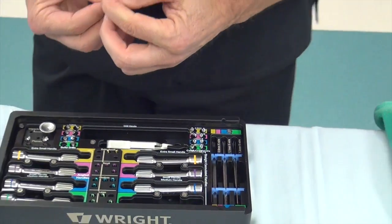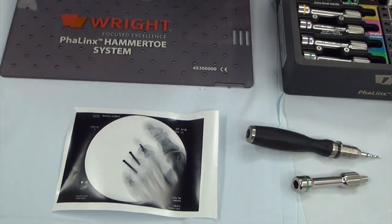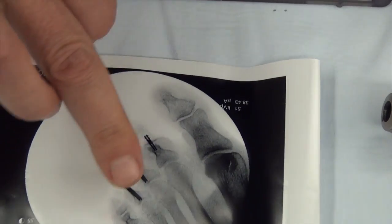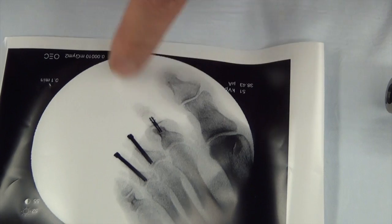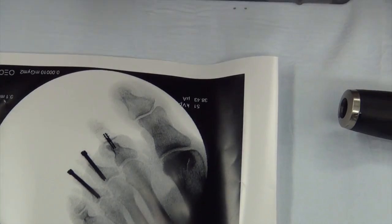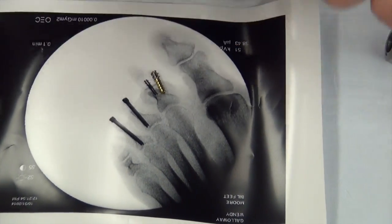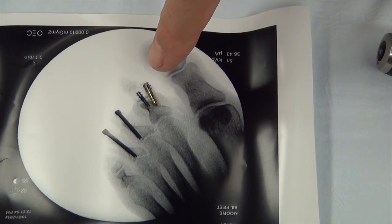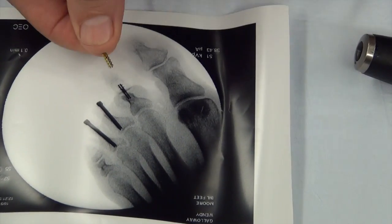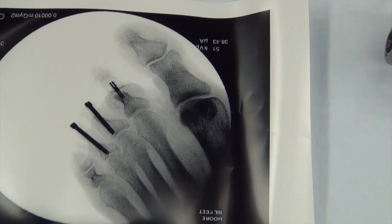Probably the easiest way to show you — on this picture here, the case we just did, there's some old hardware in there. This right here is a small one. These two screws are from an old procedure; I've had to fix this lady's second toe which was never fixated the first time. And believe it or not, that internal object right there is this small one right here. You can see that this part we screwed into the middle bone, and then this part here we just popped into the proximal phalanx, and then it keeps the toe straight in line.